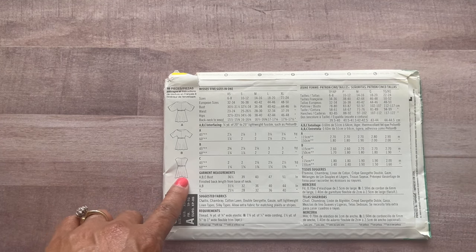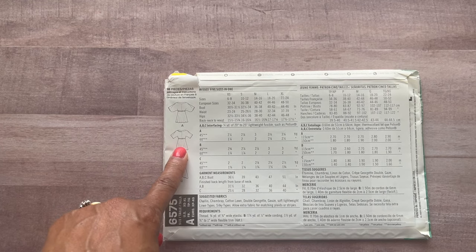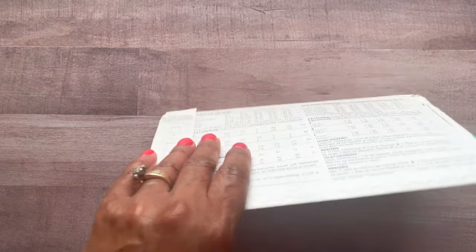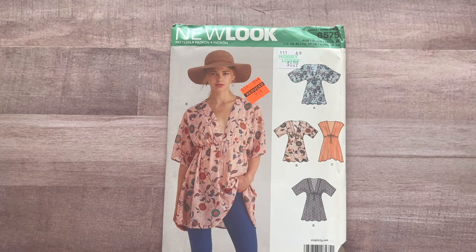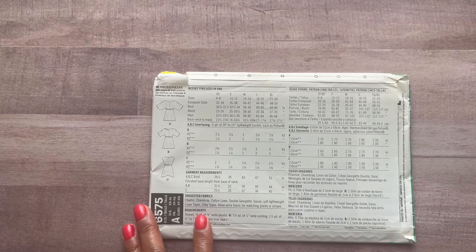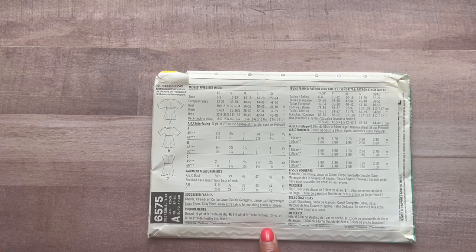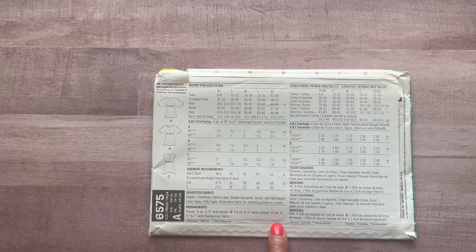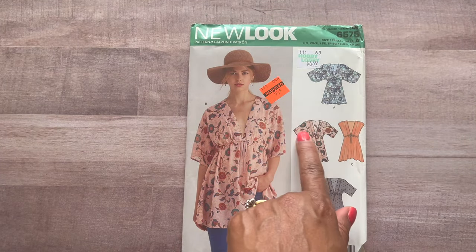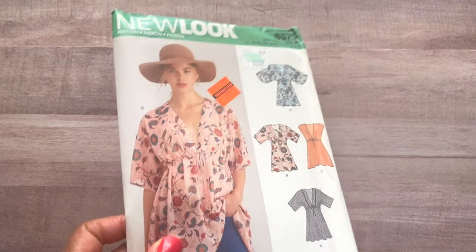Here are the line drawings. You have your sleeveless, your straight sleeve, and then a wider statement sleeve. As far as what's needed, this is for wovens. You need some elastic, and if you're doing View B you need some cording and maybe some wide flexible trim — that's optional depending on the design you're going for. Very very cute.